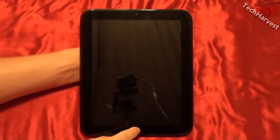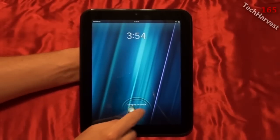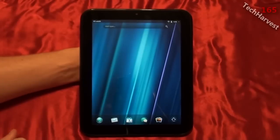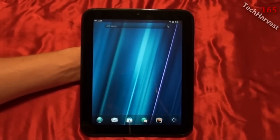In this video we're going to cover multitasking and the web browser on the HP TouchPad running webOS. One of the things that makes this tablet stand out is its multitasking abilities — it stands head and shoulders above the iPad and Honeycomb tablets because you can open up apps and have them running constantly in the background, and you can open up a multitude of them.